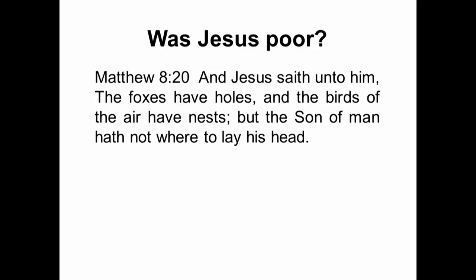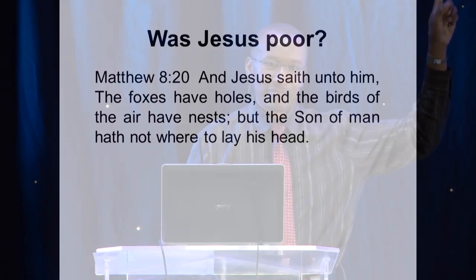Jesus was here for a short time to do a mission and go back to his house — he was just passing through. But was Jesus poor? If you want to follow his actual example, answer the question. Matthew 8 verse 20: Jesus said, 'The foxes have holes and the birds of the air have nests, but the Son of Man has nowhere to lay his head.' Many say 'see — Jesus was poor, if we want to follow him we must have a poor lifestyle.' So let's ask some questions about Jesus. Why was Jesus born in a stable?